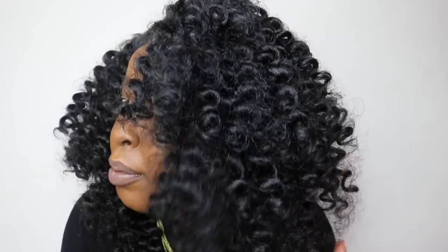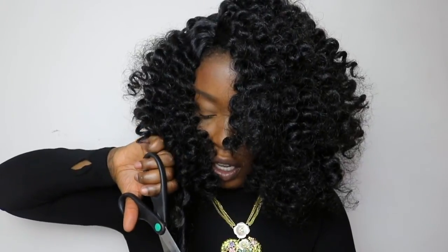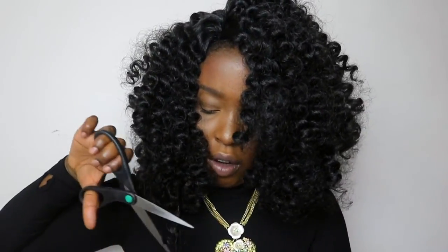This is the curl pattern after you open up the curls — it's very frizzy. That's probably one of the cons of opening them up; the hair does get very frizzy, so if you don't like frizzy hair this probably wouldn't be a good unit for you. Another thing that feels a bit off is the length — it's super long in the back, and when I put the hair to the front mostly on one side you can see it looks really long. So I'm going to cut the hair so it doesn't look so awkwardly long on that side.